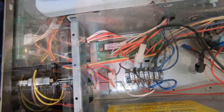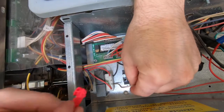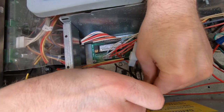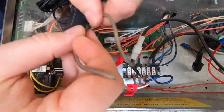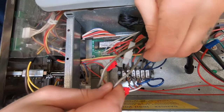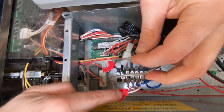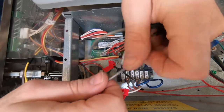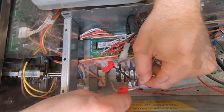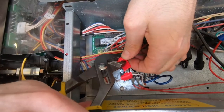Use the provided splice connectors to connect the high voltage pay range power adapter to the 120 volt power supply wires. The high voltage pay range power adapter comes with two wires that are not polarity sensitive, so splice either wire to the white wire and the other to the black wire of the 120 volt power supply wires. Please ensure the wires are spliced correctly to ensure proper connections.